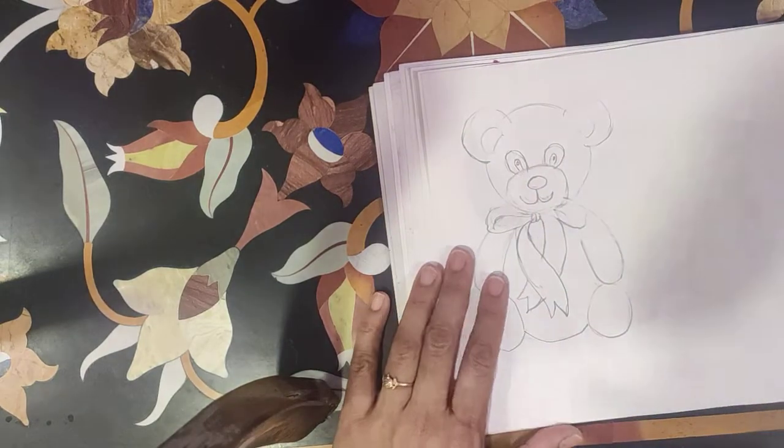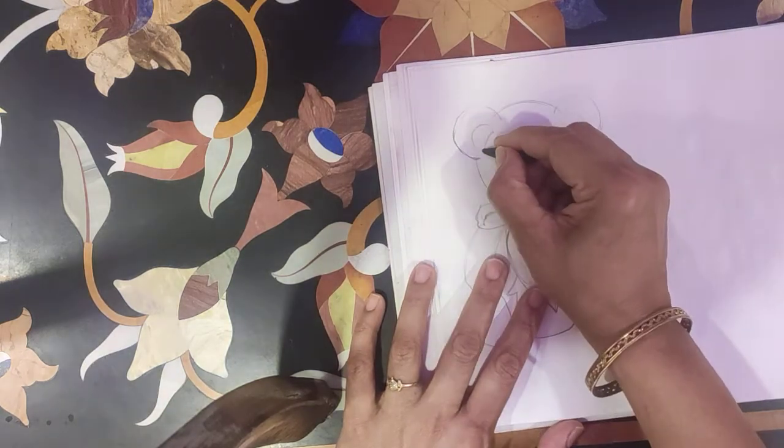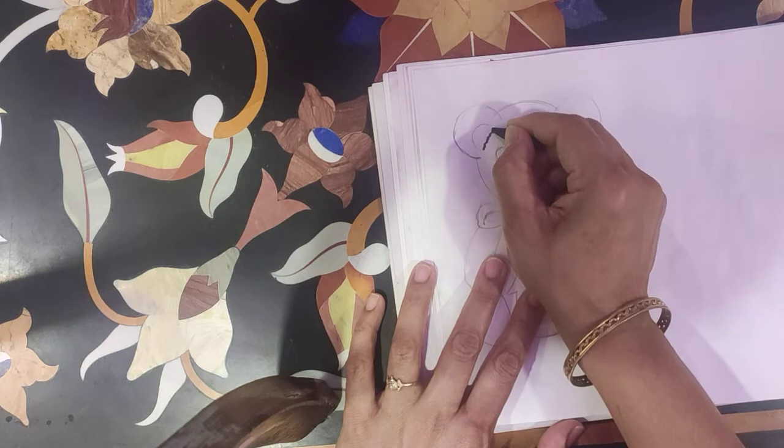Now do the black color outline — everywhere. Some zigzag outline.